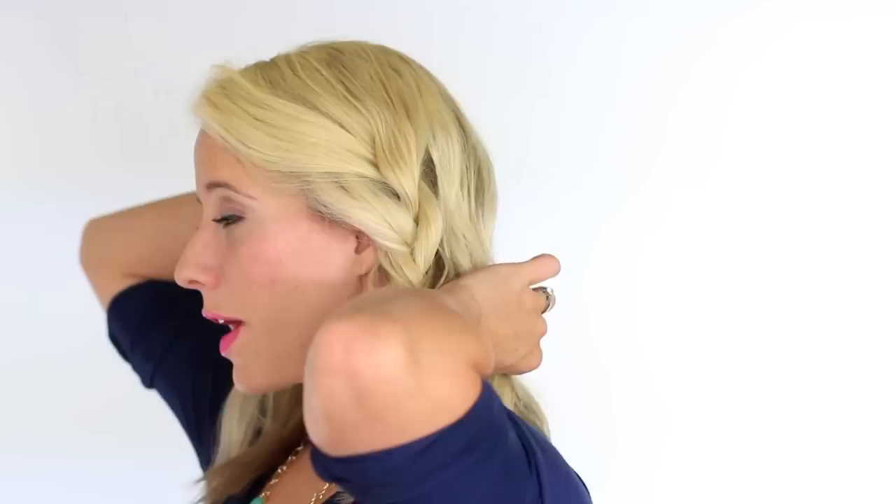Now we're going to separate the hair down the center and do another braid.